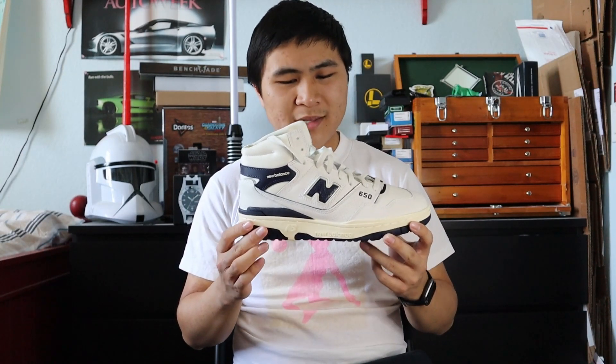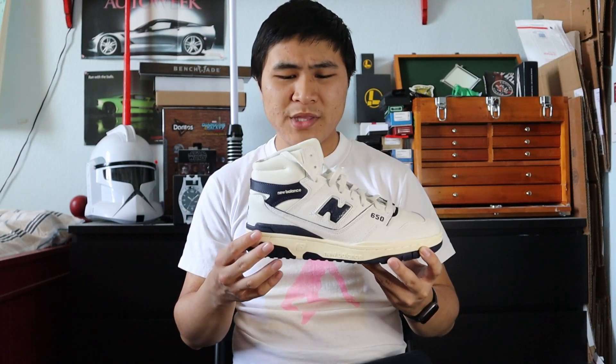I'll give a lot of credit to Teddy Santis and ALD for bringing the 550 and 650 out of the vault, but that's about as much credit as I can give them. Because in terms of this being a collab, this is just a general release with some small Aimé Leon Dore branding — the aged details could be considered part of the collab, but it's really just a navy and white 650R. I'm sure New Balance will release a GR version of this exact shoe. Hopefully ALD releases more unique colorways for the 650R, but for this whole pack, it was mostly just to reintroduce the 650R to the modern world.